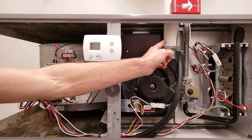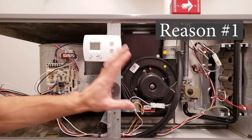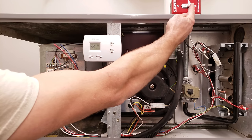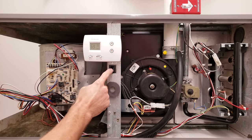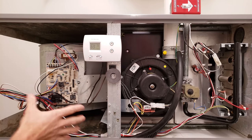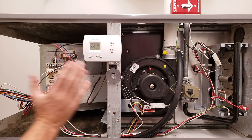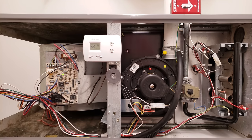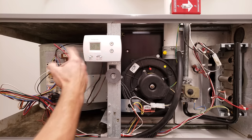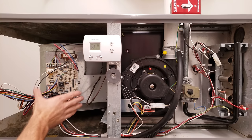This one happens to be a 90% efficient furnace. Even if the thermostat is lit up, the first reason could be that you have no power to the furnace. You want to make sure the breaker is switched on in the breaker box and that you have your power switch on at the furnace. This door switch right here could be open, so make sure that it's closed. We're servicing the furnace so we have no door right here, but when the furnace is operating the door should be shut, that switch should be closed, and your heat should turn on.